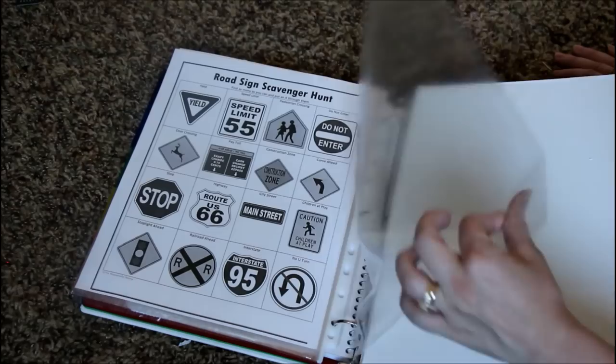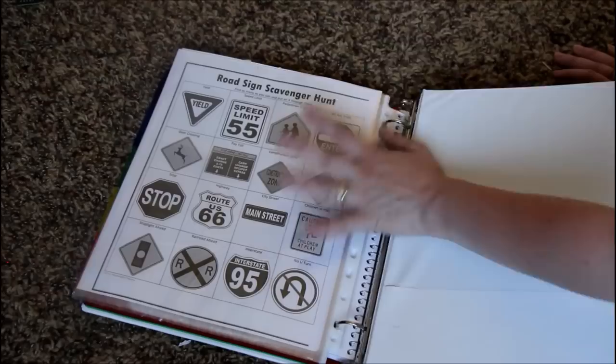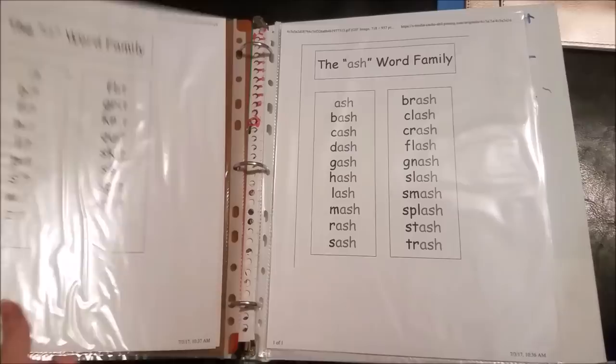I also had a few extra clear page protectors because I wanted to add some educational content for each of my kids — preschool-type stuff or reading activities. This one is my first grader's, so I just have words in there for him to read while we were driving so he can use his brain a little bit as well. Thank you so much for watching this video, guys! If you liked it, give it a thumbs up and don't forget to subscribe to my channel if you haven't already. We'll see you guys next time, bye!